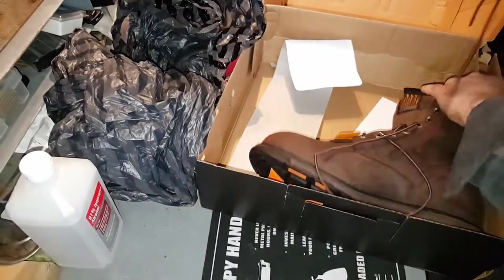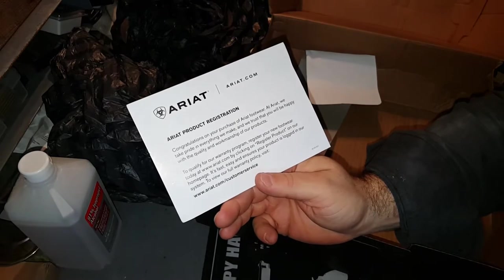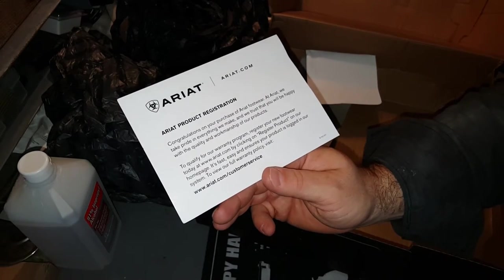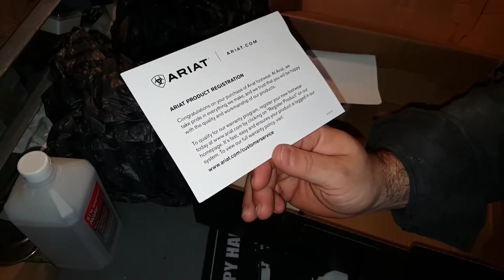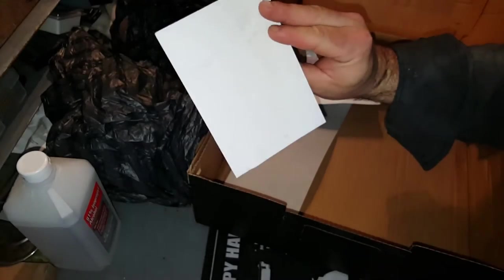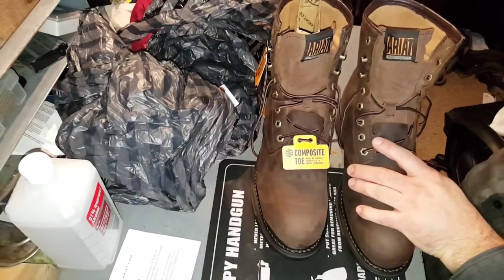Let's take a look at the boots. Found a product registration card inside — Congratulations on your purchase of Ariat footwear. At Ariat they take pride in everything they make and trust that you'll be happy with the quality and workmanship. To qualify for their warranty program, register your new footwear at Ariat.com. To view full warranty policy, visit Ariat.com/customer-service. I'll check that out and report back.